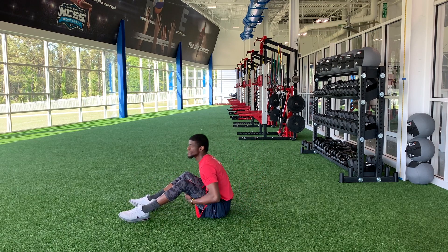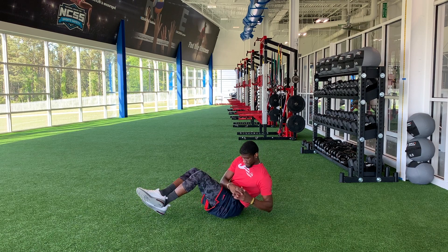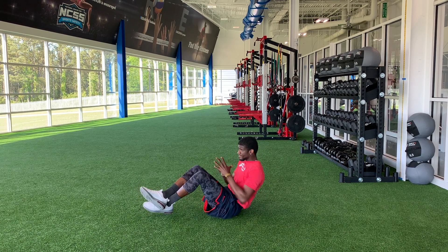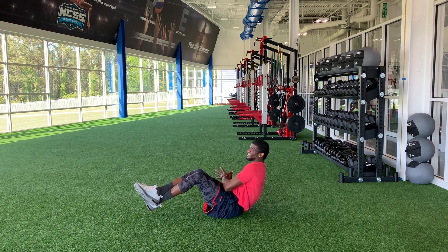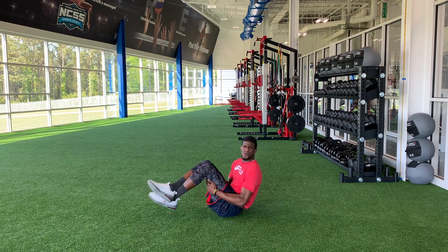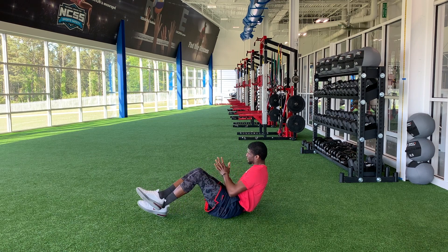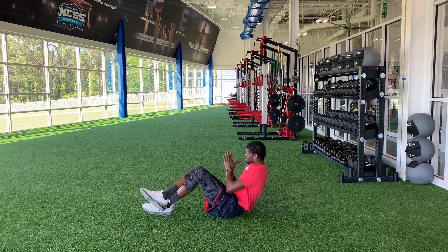And Russian twist — let's do it. Elbow opposite hip. Nice and smooth. We're human, believe me. Ten seconds. Feel that burn. Shake them out as you need. Just keep moving.